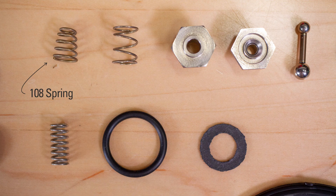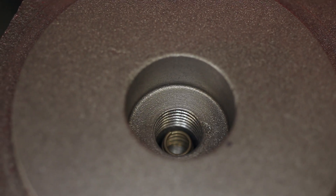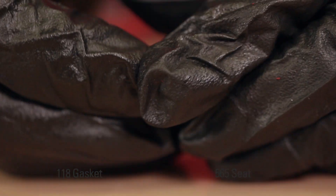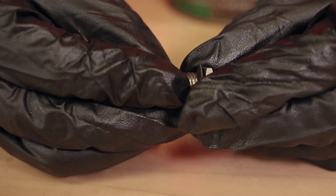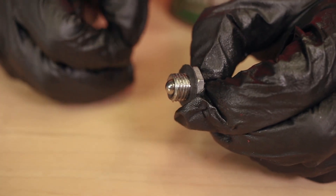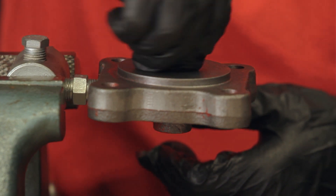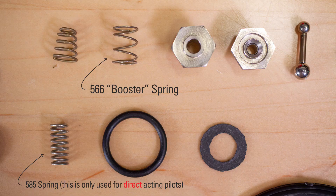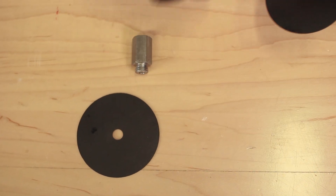Install the 108 spring wide end first. Install the 118 gasket onto the shoulder of the 565 seat. Install the pilot plug small ball first through the seat. Using the small ball of the pilot plug as a handle, thread the seat into the base. Torque the seat using a 9/16 socket. Install the 566 booster spring into the seat.